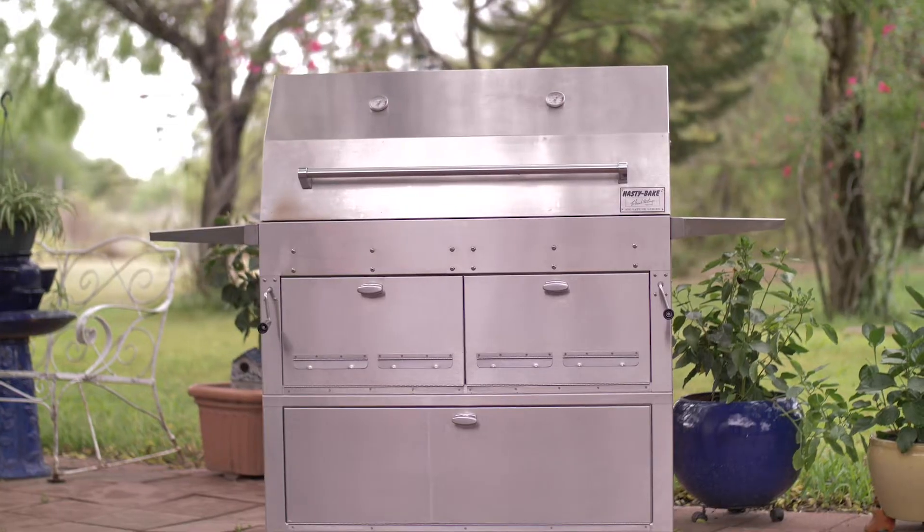Hey, what's up barbecue lovers, hope you're having a beautiful summer already. It's still a little bit overcast, beautiful day to fire up the Hastings, especially since we're doing a review on the Hastings today.